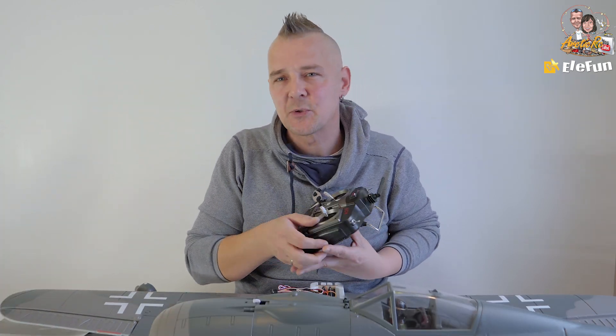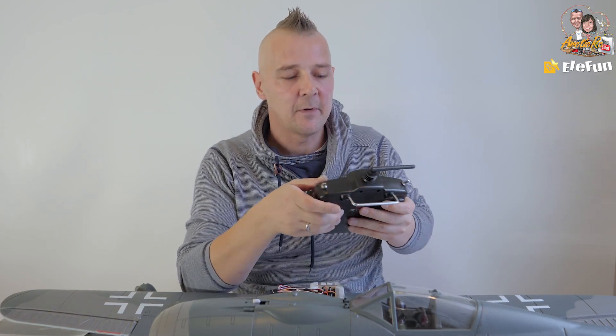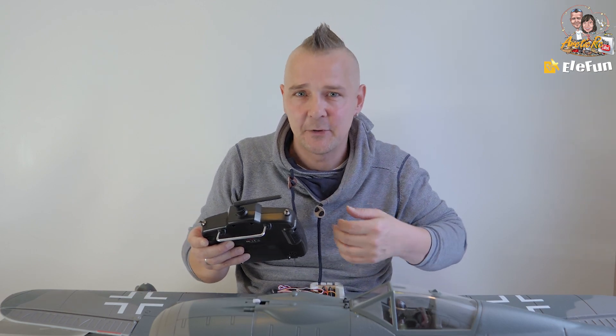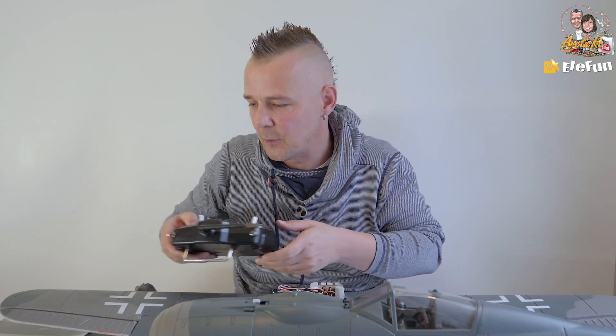You also get a six-channel radio with the RTF kit. It has a switch for the retracts, a switch for the flaps, and the common four channels: rudder, elevator, ailerons, and throttle.